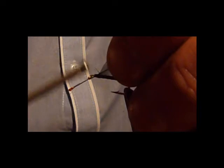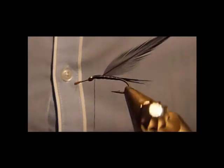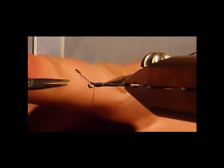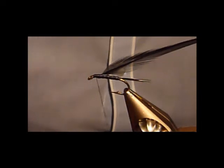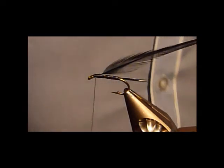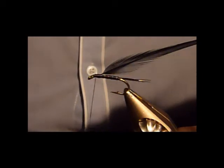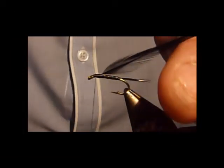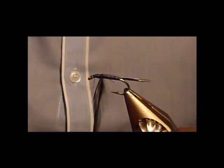I'll just tie the hackle in at the side. Keep a hold of that hackle, tie that stem in so make sure it's all secure. Turn that round and get rid of the hackle stem. Now get your hackle pliers — when you're putting them on, you can either put them at the side or down the middle of the stem. I'll just clip them in at the start. Now, gently does it for the hackle turns.